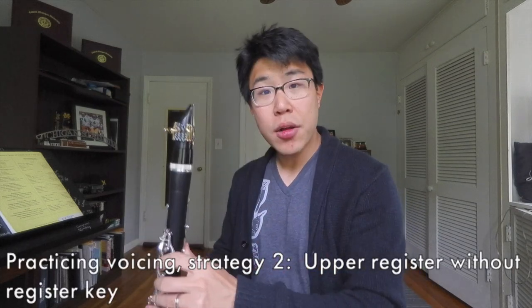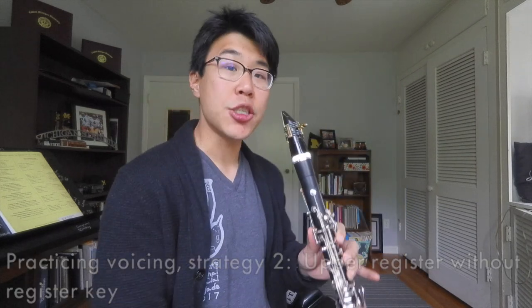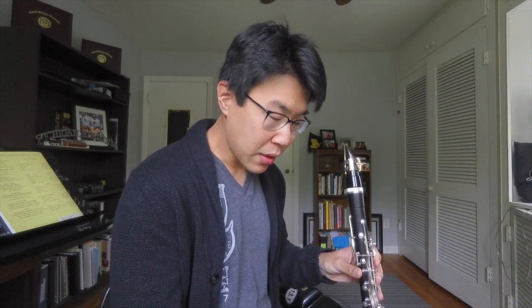A second exercise — you can do these in any order — is to start a note in the upper register and then take away the register key and see if you can get that note to sustain. I'm going to play a G above the staff, let it sustain, then release my thumb and see if the note keeps going. The note will sustain if the tongue is in the right position; if I'm not voicing correctly, the note won't keep sounding and will fall down to the lower register.